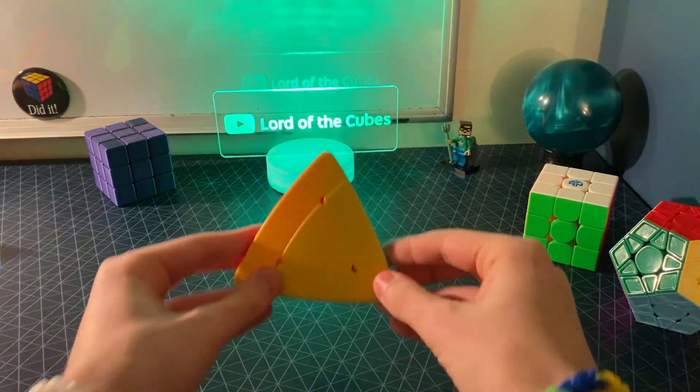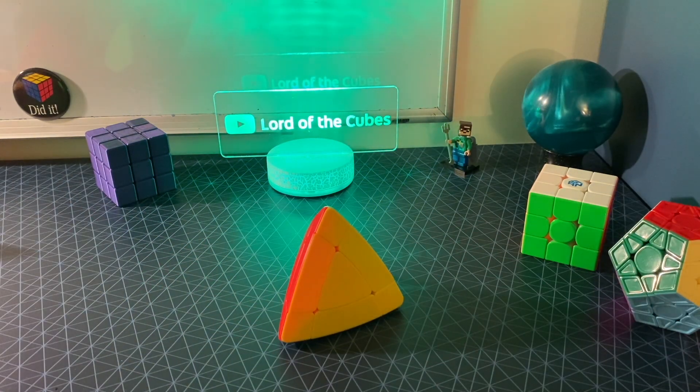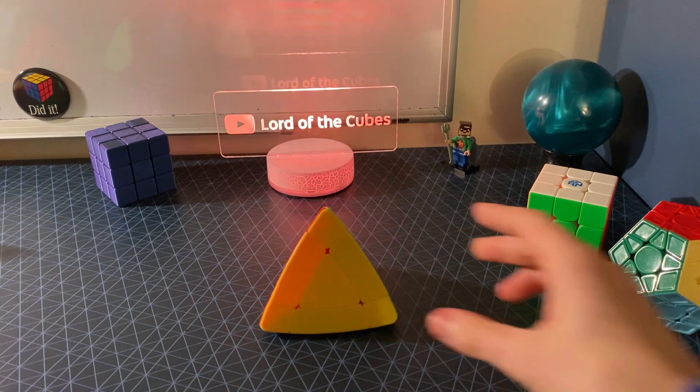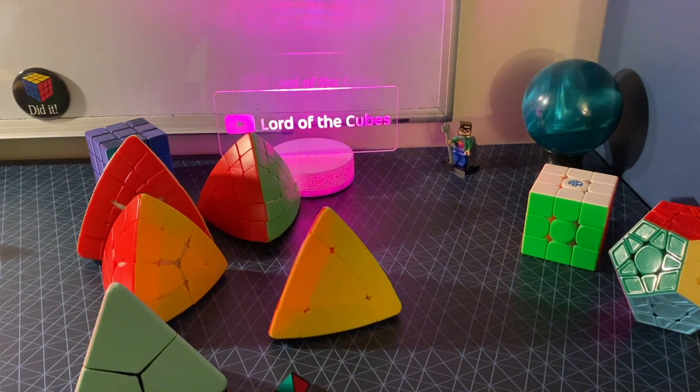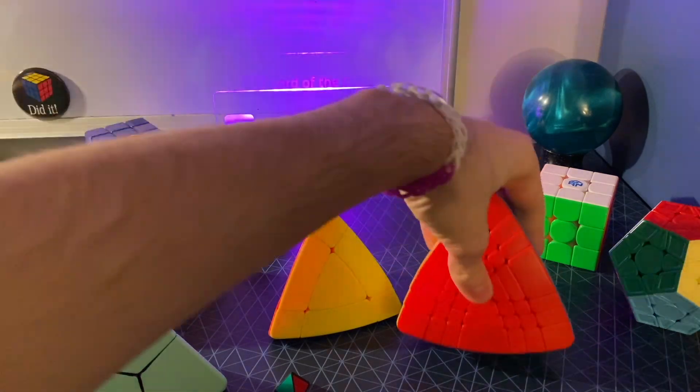And then just doing a triple sledgehammer to fix any centers that are not solved — just like that. I love this puzzle so much that I also got every other version of it, ranging all the way up to the 7x7 Jinx Pyraminx.